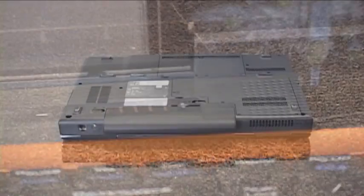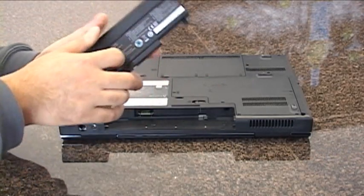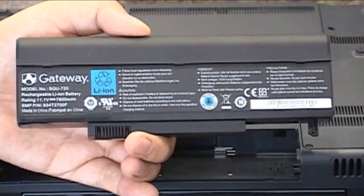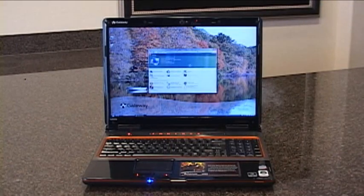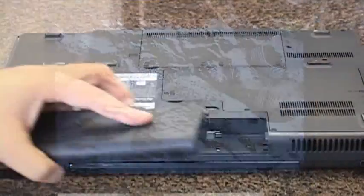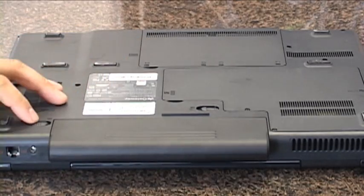When we ran the 7801U in balanced mode while simulating typical web surfing, video watching, and light editing, the battery lasted almost 3 hours. We were able to get almost 4 hours by turning off the wireless, dropping screen brightness, and limiting the CPU to 50% of maximum. Even in performance mode with Wi-Fi enabled, the screen at full brightness while pegging the CPU with video rendering, we eked out one and a half hours. That's quite impressive considering the computing horsepower. It's also obvious that Gateway tweaked a few things between the 7801U and the 7811FX, because this model spanks the 7811 in all battery metrics.